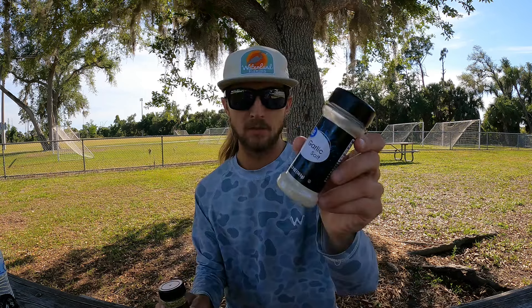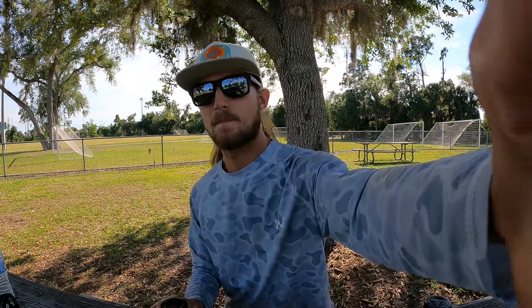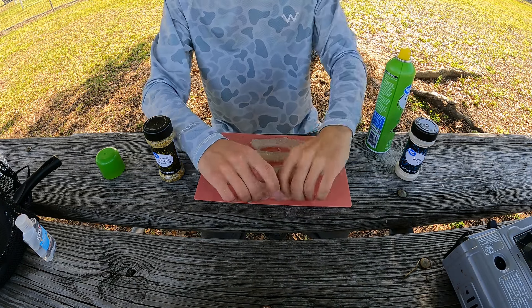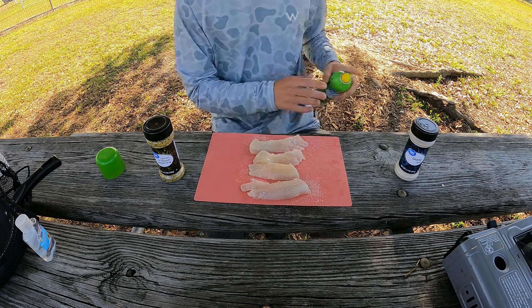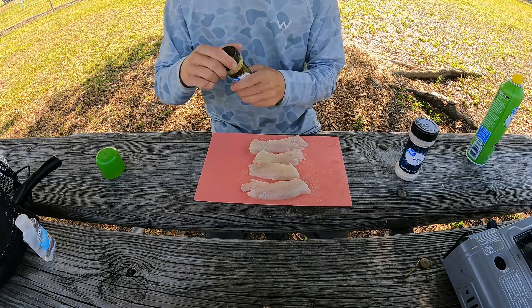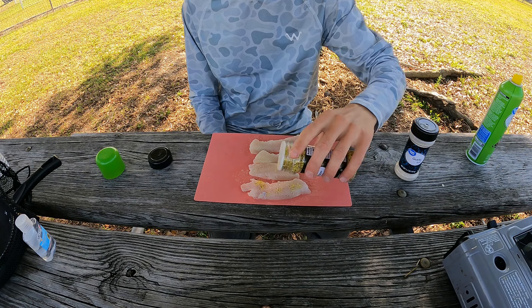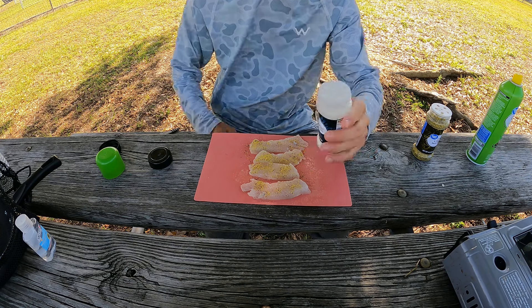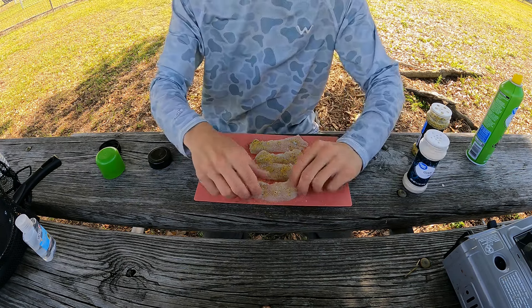I'm just gonna go with a really simple recipe to cook up these cichlids today. I've got some lemon pepper seasoning and a little bit of garlic salt — those are the only two ingredients we're gonna use. I'm just gonna spray these fillets down with a little bit of canola oil before seasoning them up, just to help that seasoning stick. Got those greased up — now add a little lemon pepper seasoning, then a little bit of garlic salt. Now flip them all over and repeat the process.